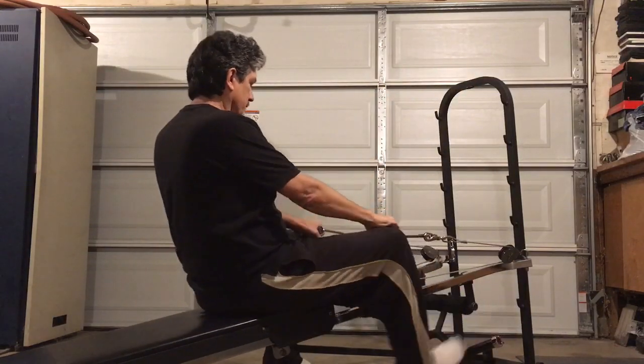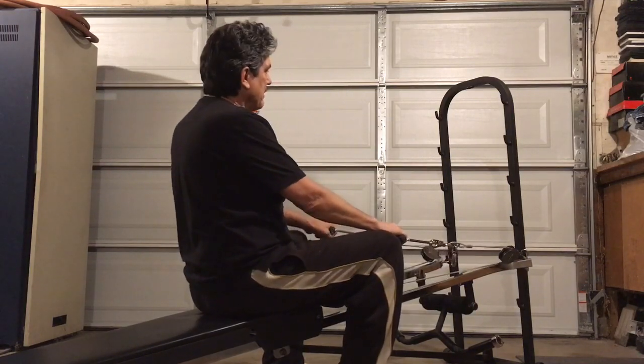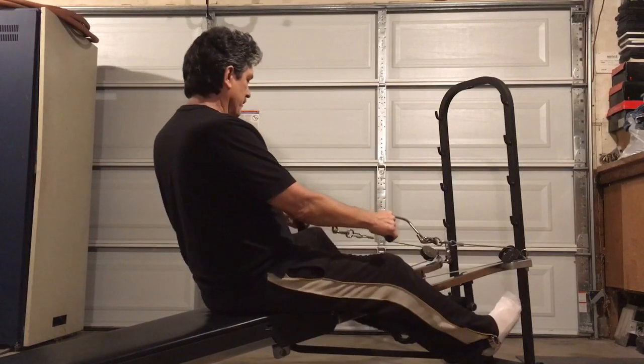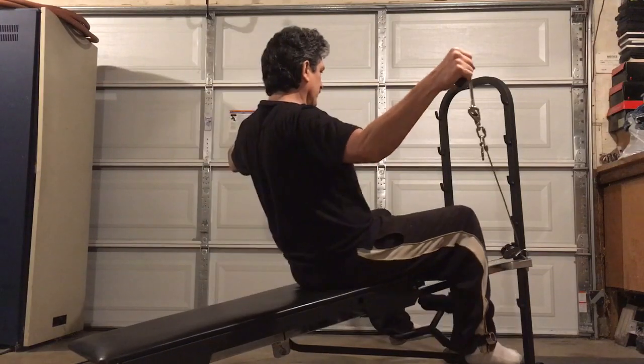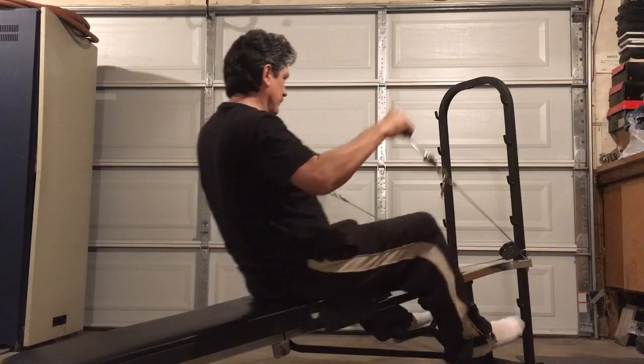There's also the Total Trainer, the VigorFit, the OmniGem, the Weeder Body Works, the EuroGem — there's a lot of different ones — but the Total Gem 11,000 is probably the best one ever made. If you can get one of these two models that has that wing adjustment, it would really be great.